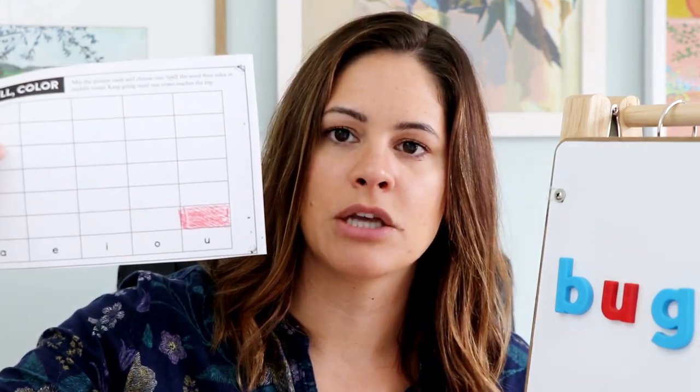Now they're going to color their word on this little chart. After they've identified the medial vowel, they'll color the box above the U. If you're playing with two players, they'll take turns — so the next player picks mat, spells their word. I also love these magnet tiles because the vowels are a different color, which is great especially with CVC words — it really lets them see that.